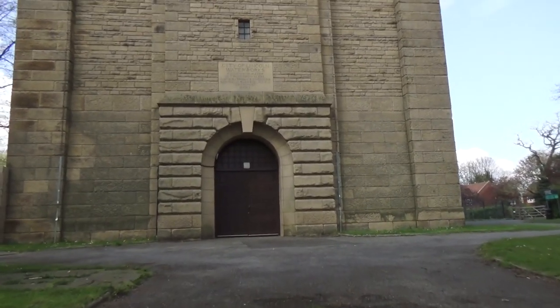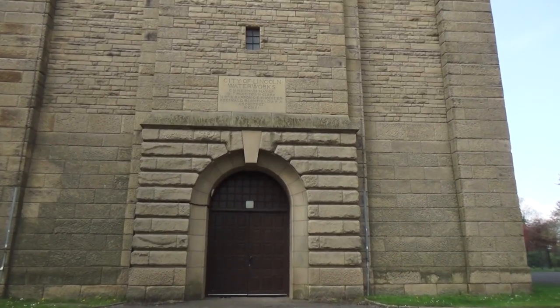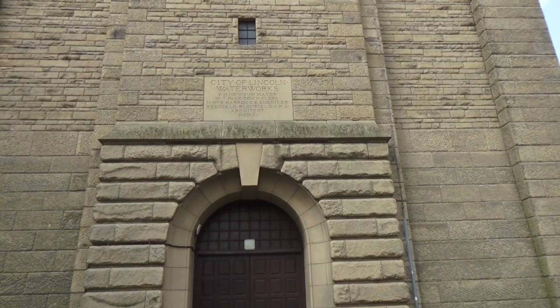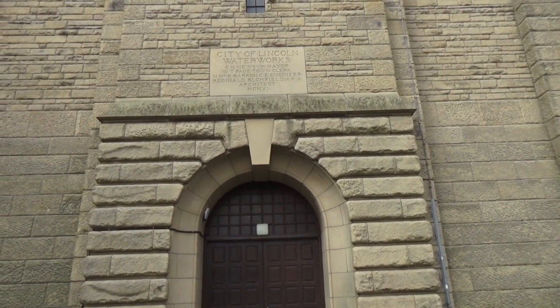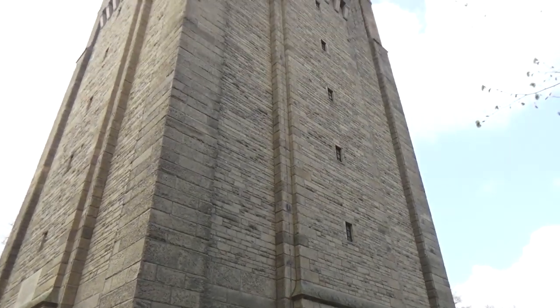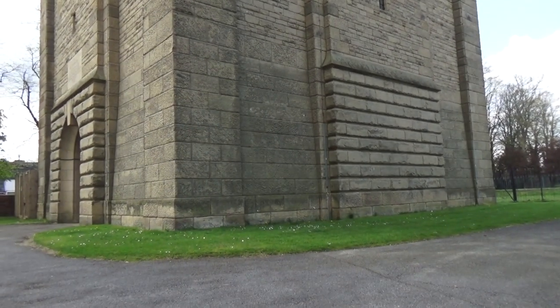I thought it would turn out to be a medieval building, because you don't put aerials on a medieval building, do you? Well, I don't think people do. So I'll just get to the side and give you an angle from the side. So we're on the side of this water tower. That's it, just a quick view of the water tower.